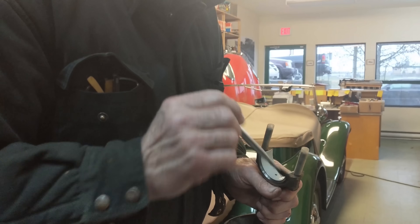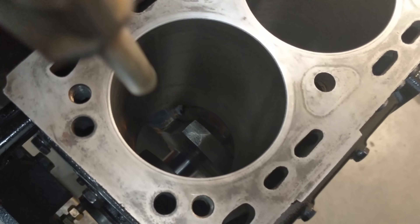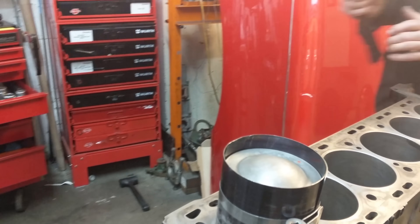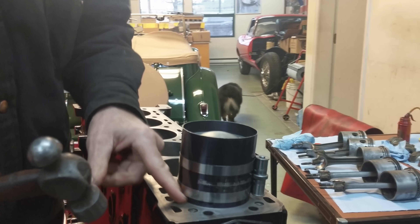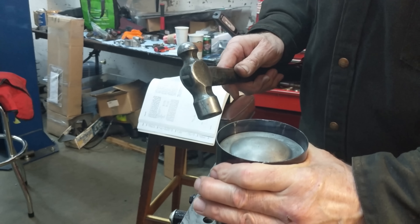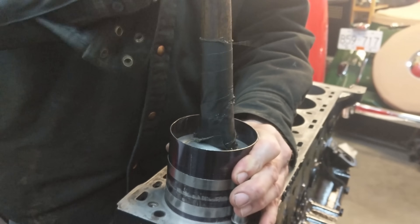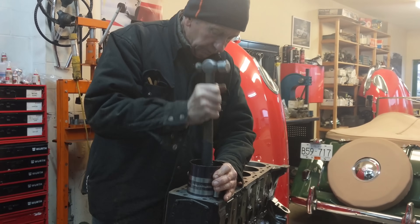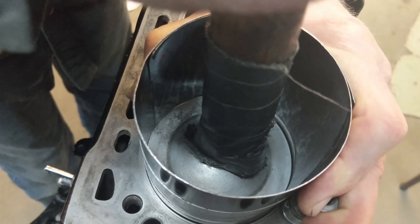Getting piston number one ready to go in, lubricating the bearing. Got the compressor tool on there, going to drive her home down into this bore. The crankshaft's all the way down. Making sure it's flat against the bore so it's not cocked at all — nice and square. I usually hold it down as tight as possible against the block and use some light taps to get it seated. She's in.